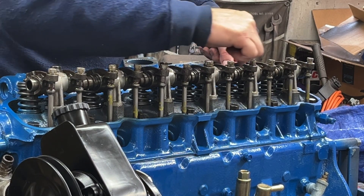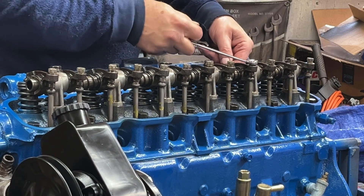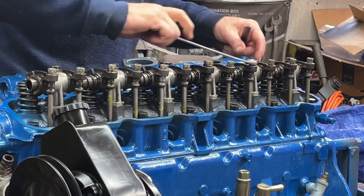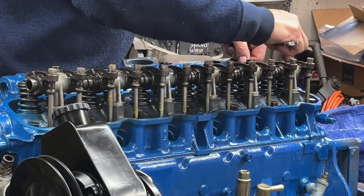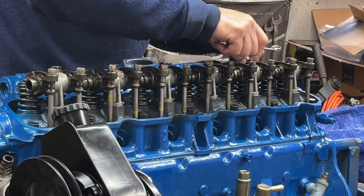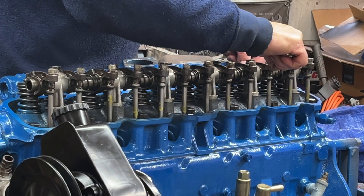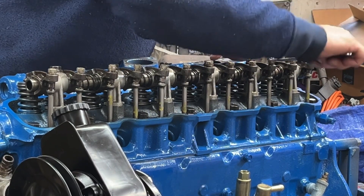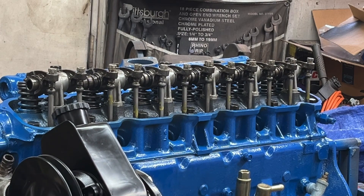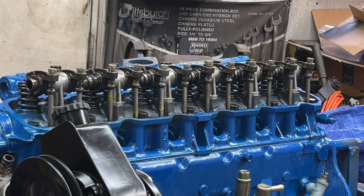Get it close by hand, put the feeler gauge in there, and one turn. Same thing for the next one — one turn. So you get the idea. I'm not going to bore you with me adjusting the rest of them, but I'm going to go through the firing order and set them all one turn in from zero lash.